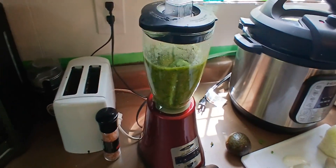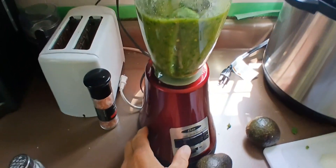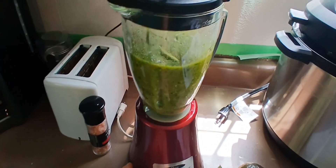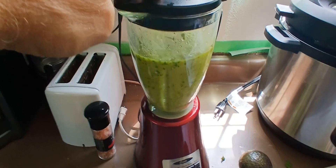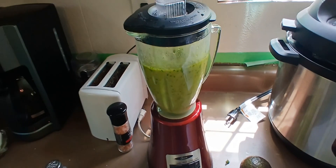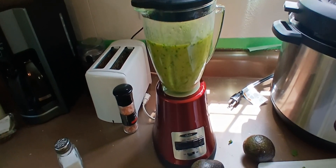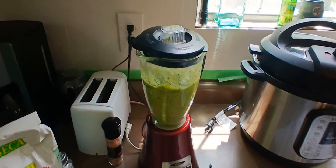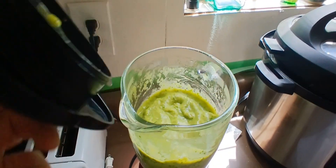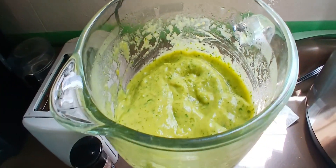We've got everything going here. I'm putting in the avocados right now and I'll let that go. Adding a little bit of lime juice — that salsa verde with avocado is outstanding.